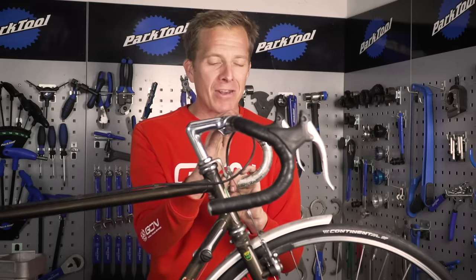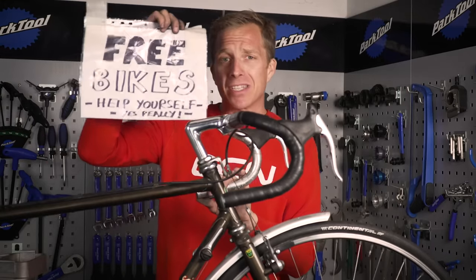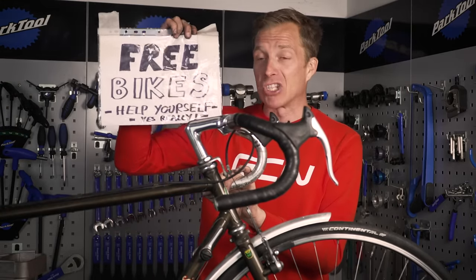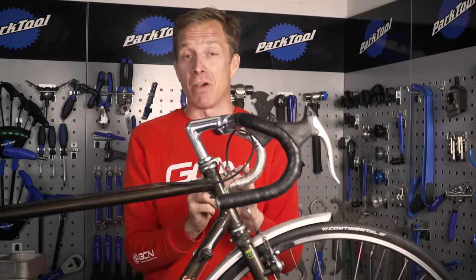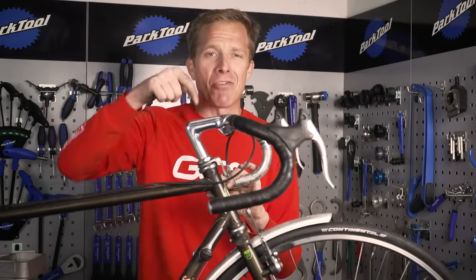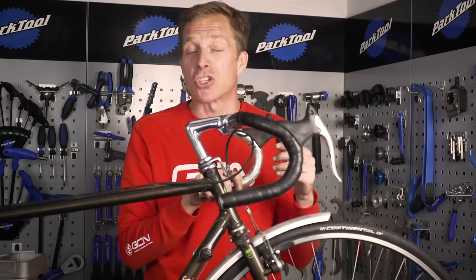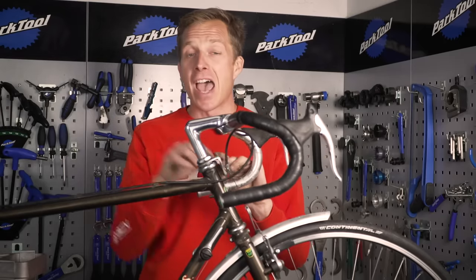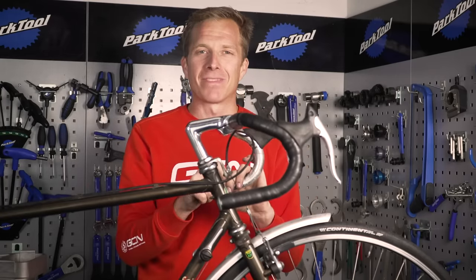One final thing I'm going to do is wrap the handlebars, though I'll spare you all of that — there's a dedicated video for it. A little bit of advice: if you ever walk along and see a bike with a 'please take' sign, don't carry on walking — stop and take it, because it could be an absolute gem like this one. Let me know in the comments what you would check on a bike found at the side of the road. Give this video a thumbs up, share it with your mates, and check out the GCN shop at shop.globalcyclingnetwork.com.